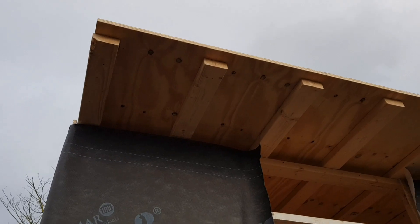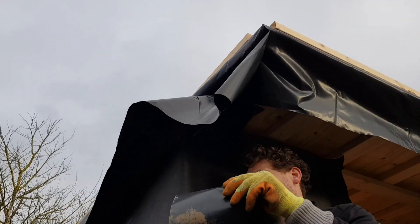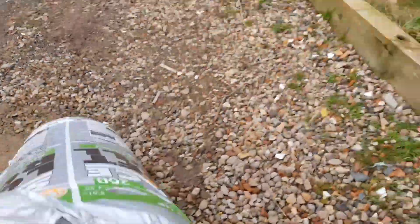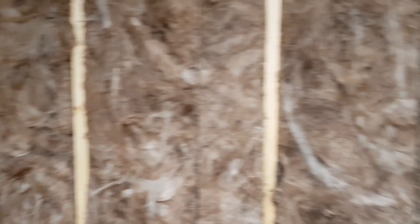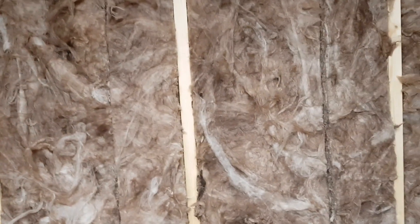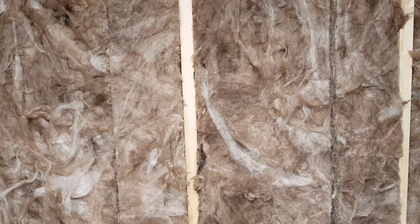I've managed to get that roll of 200ml insulation to go a very long way, because I only needed 100ml. At a place called Wickes there's a deal on — £20 for a roll of 200ml — so I've just split it all in half and I've got most of it done. I've just got that left to do, and the roof.